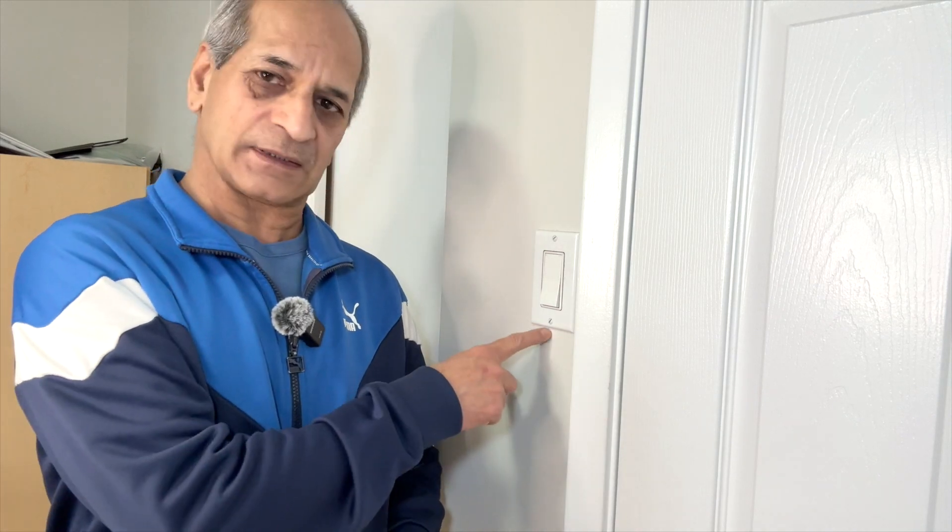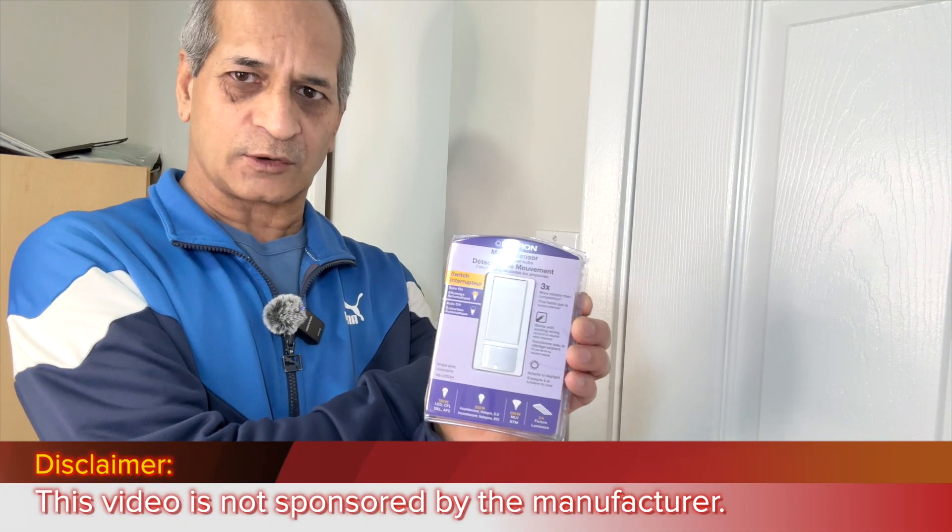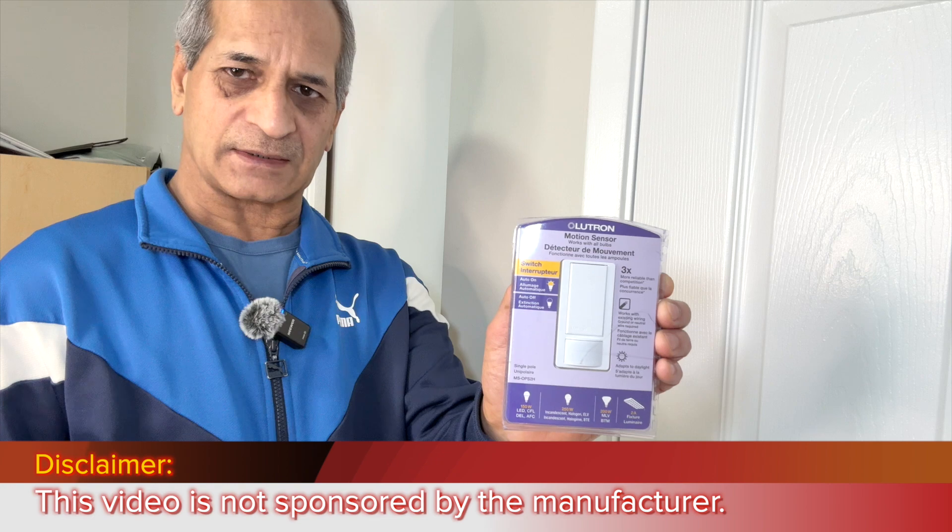Hello friends, welcome to my channel. In this video I am going to replace this light switch, a single pole light switch, with a new Lutron Occupancy Motion Sensor light switch.